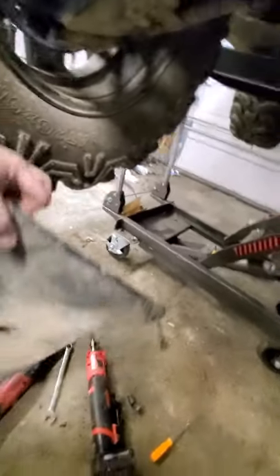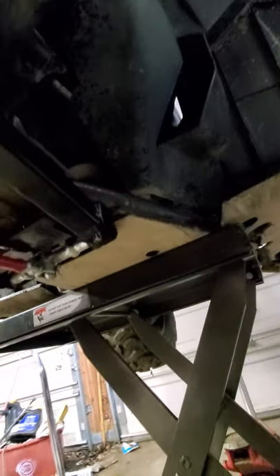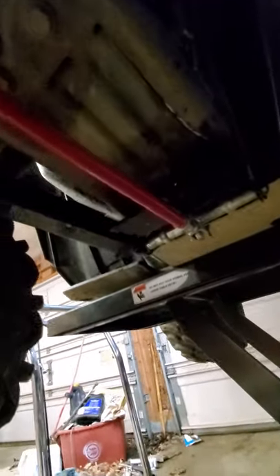If you remove the very front section of skid plate, you can still use the Polaris snow plow mount, and it covers over the front part of the midsection.